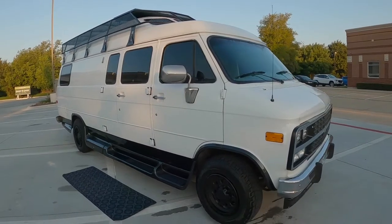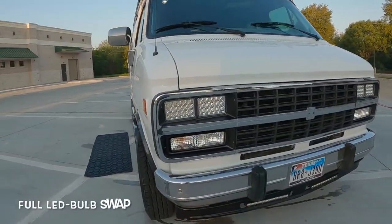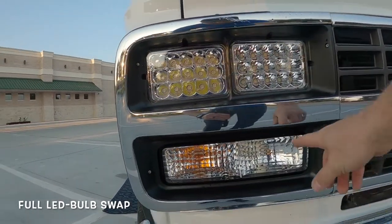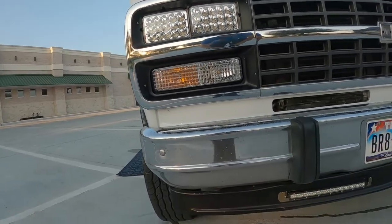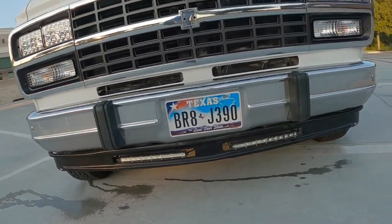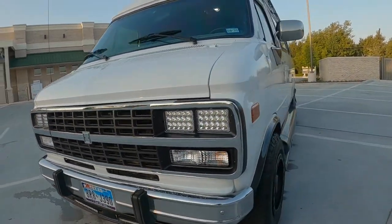On the outside, some mods you'll see right off the bat: LED headlights, brand new signals, lower wind guard with fog lights that are LED, original bumper. Of course, it's all new paint.